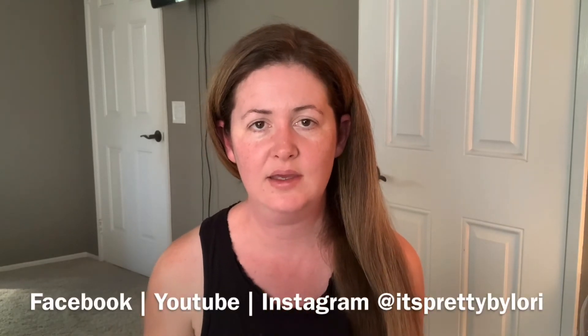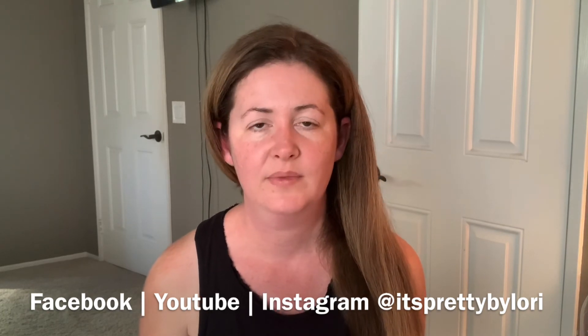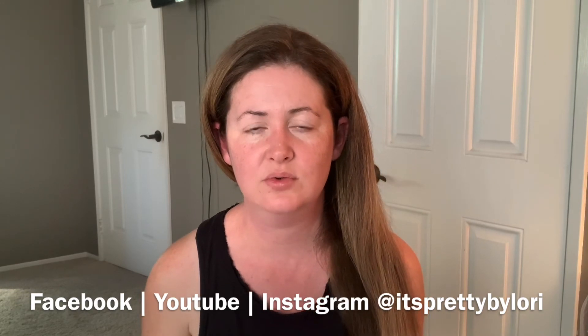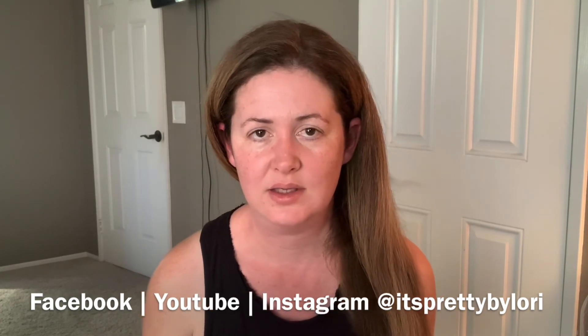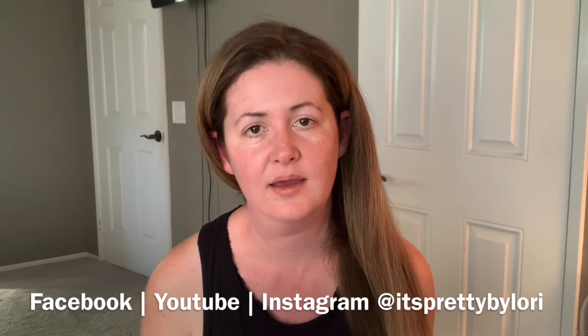If you found this tutorial slash review slash episode to be helpful, please go ahead and like and comment down in the comment section below. Again, you can follow me on Facebook, YouTube, and Instagram — all at It's Pretty by Lori. I would love to communicate more if you have any questions about any of the products I'm using in today's episode. Thank you so much for watching and I will see you next time.